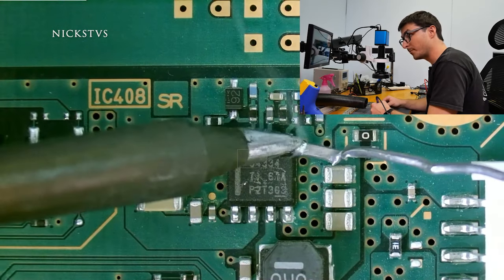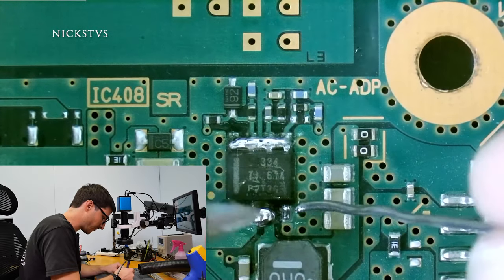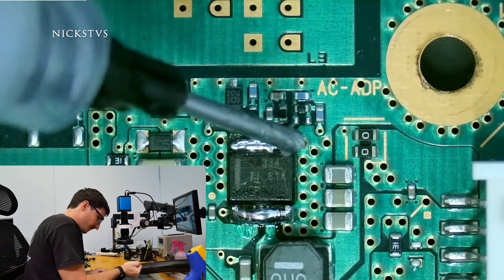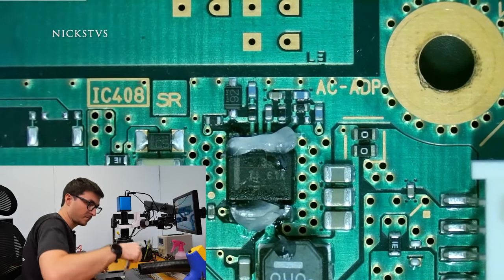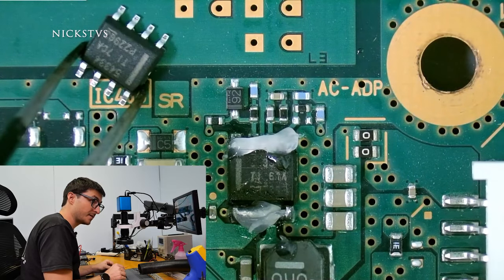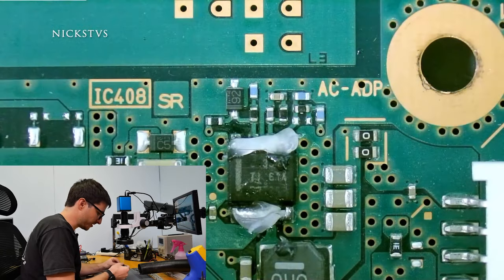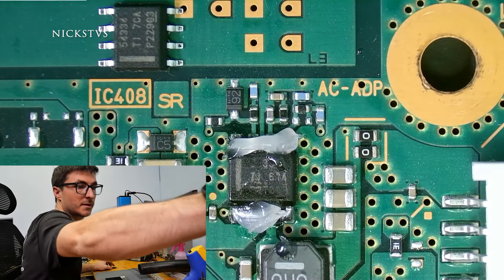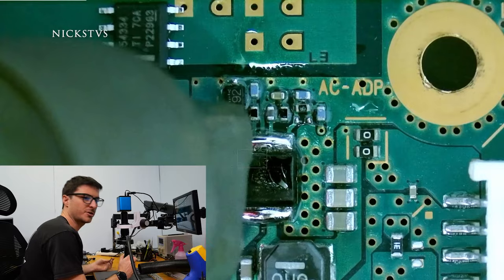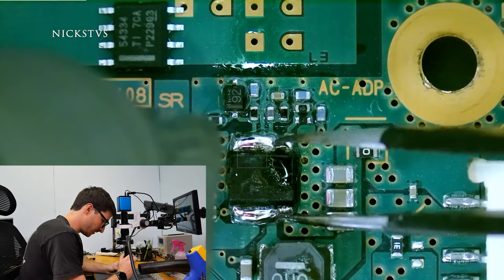I'm going to get started by adding a little bit of solder to all of my pins just to make it easier for desoldering when I go in with the hot air, and I'll add a little flux. This will be my replacement IC, and if you take a look at the bottom there is a ground pad, so I can't use just a soldering iron — I do have to use hot air for this type of repair. The solder is flowing on the pins and right now we're at 320 degrees; the machine is still rising up to temperature, set to 450. And I just lift it off.